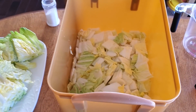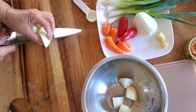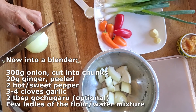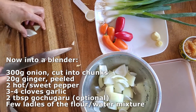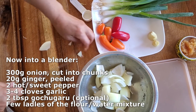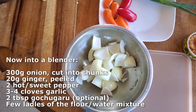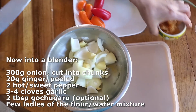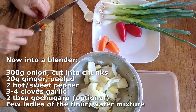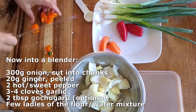While we're waiting for the cabbage to wilt, start preparing the next ingredients. We have 300 grams of onion — peeled and cut into chunks. It doesn't have to be perfect because we're going to be blending this. Next we need about 20 grams of fresh ginger — add that in as well. We also need about three to four cloves of garlic.